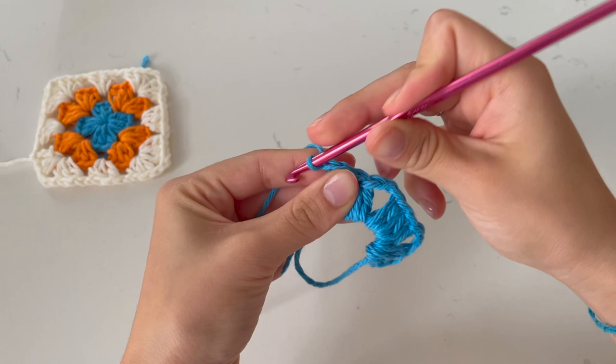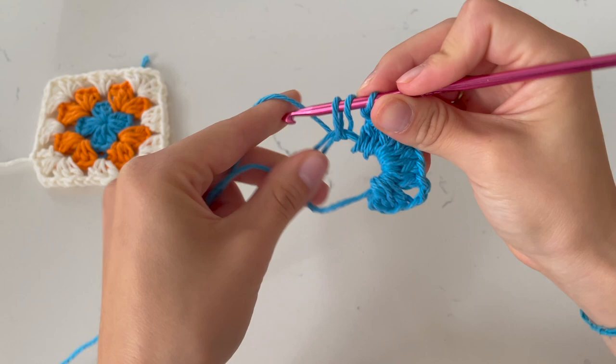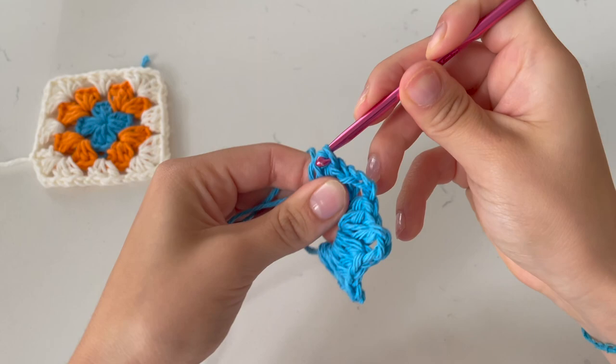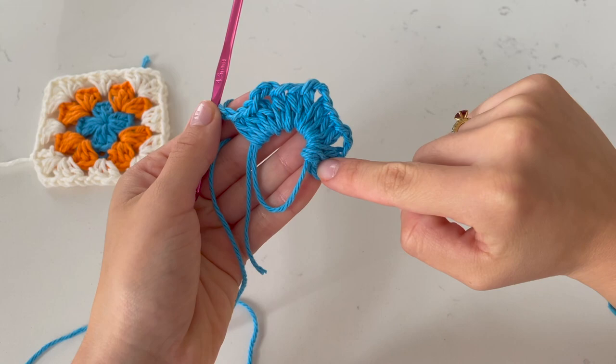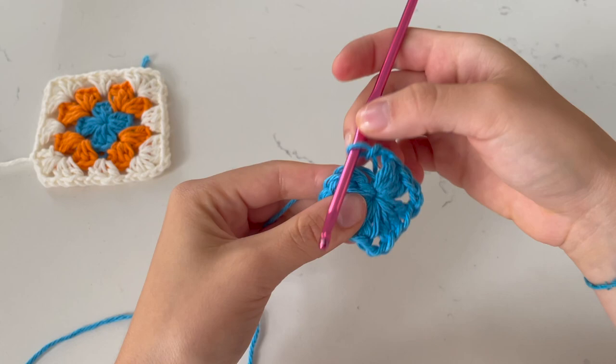Chain two — one, two. Now we have four shells total. Pull this string to close off the circle — I like to close mine off pretty tightly. Now we're going to connect it to close off. Come up to the second chain of the chain two we did at the very start. Push through, grabbing both sides of that V line. Grab the working yarn, pull through, and slip stitch. Now it's officially closed off. Chain one, pull it loose, grab scissors and snip off. Tighten it and it will look like this.